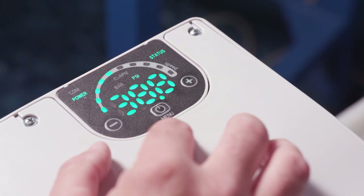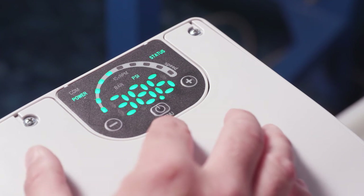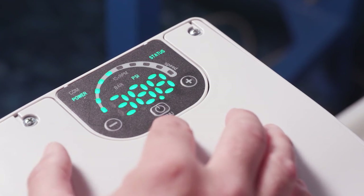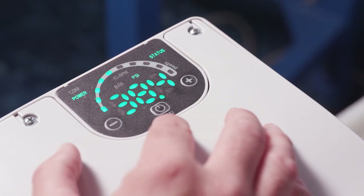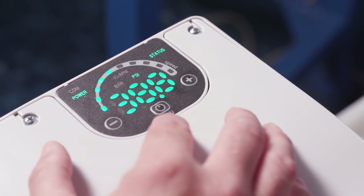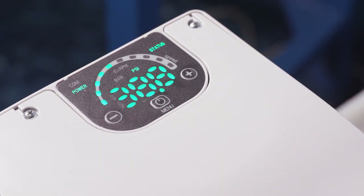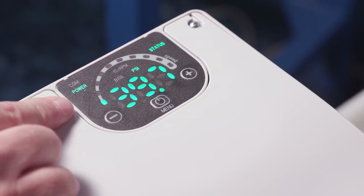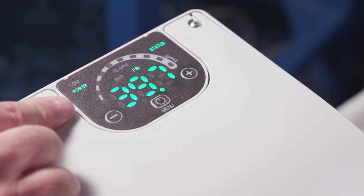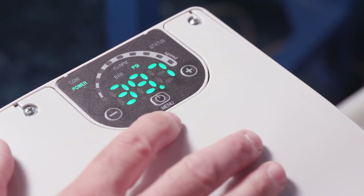Let's close the valve. We have a simple system here running constant pressure — it's a lift situation, lifting from a tank, and we want constant 40 PSI on the output. As we close the discharge valve, we can see the pump ramping down to its minimum speed, which can be altered, and then it turns off — just like a typical booster system with a transducer.